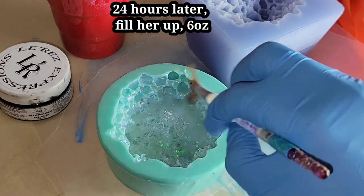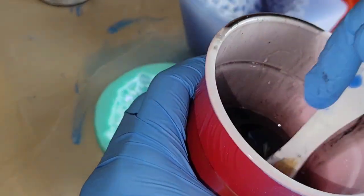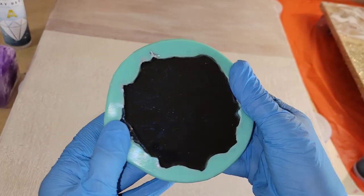And here we are day three, going in with some iridescent blue mica powder, painting the inside of the mold. And now I'm going to fill it up the rest of the way with black tinted resin. And that's it.